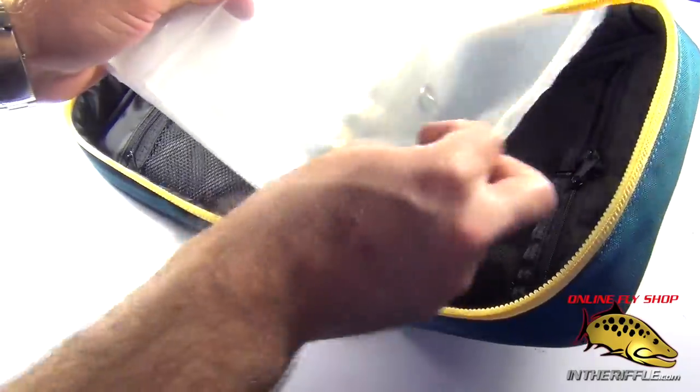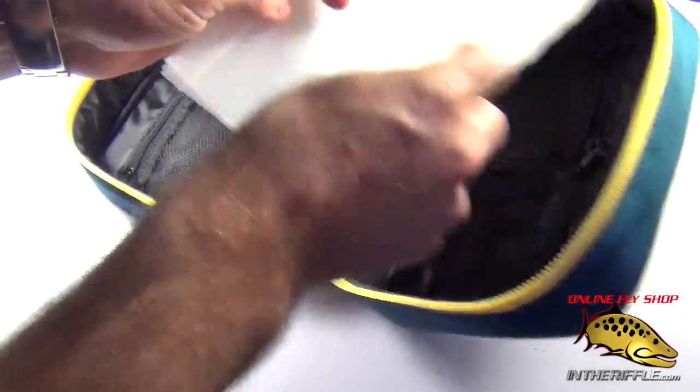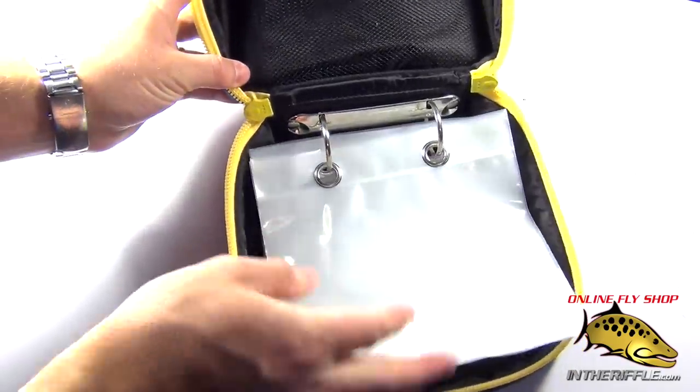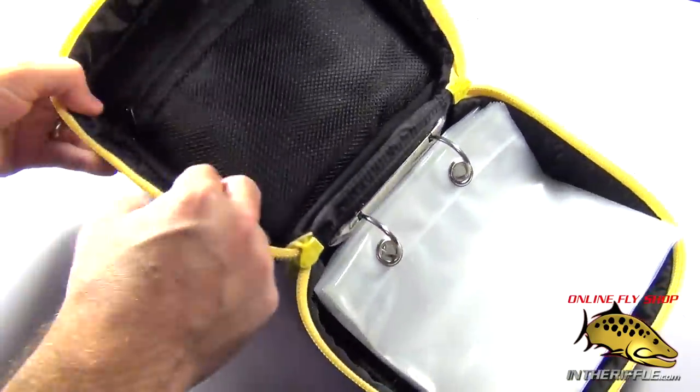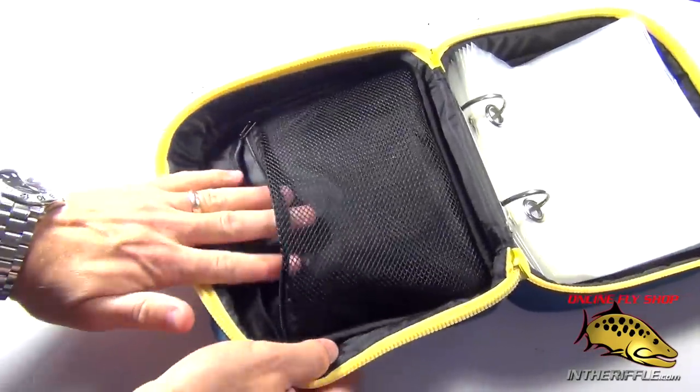With the head case you're going to get one, two, three, four, five and then another five — so you're going to get ten plastic little compartments. On the other side of the case you're going to have another larger pocket.